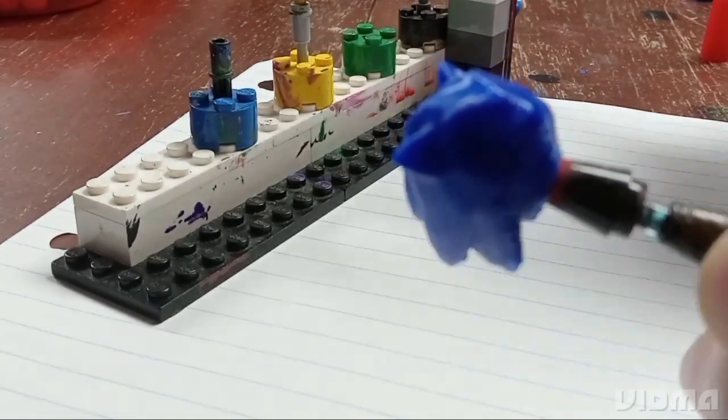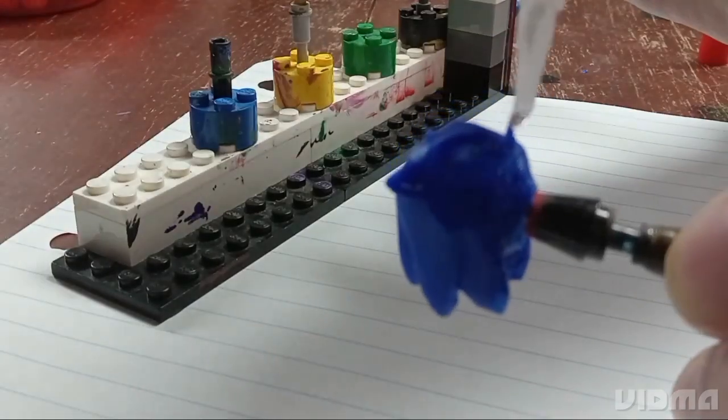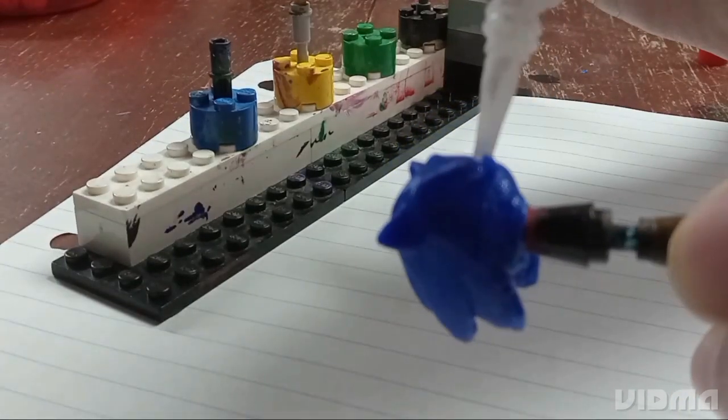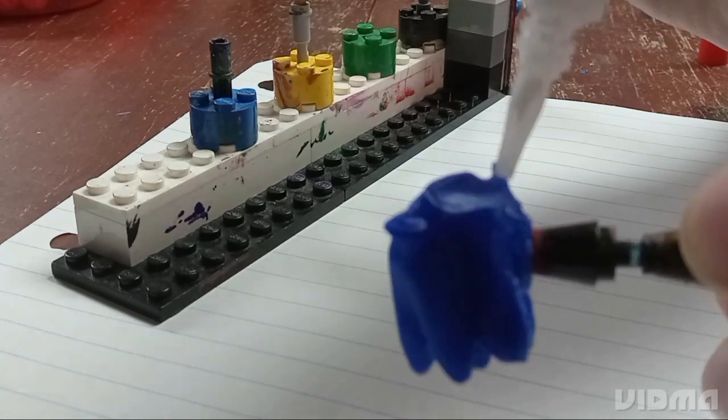Sonic's little nose was so skinny I was afraid of it just breaking off super easily, so I put a few drops of super glue around it just to strengthen it a bit.